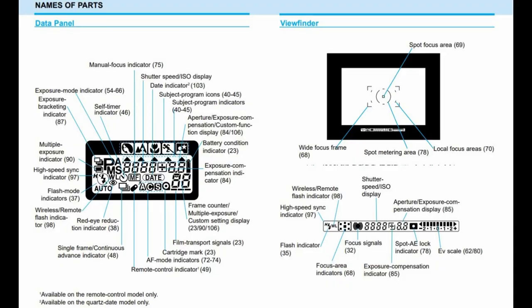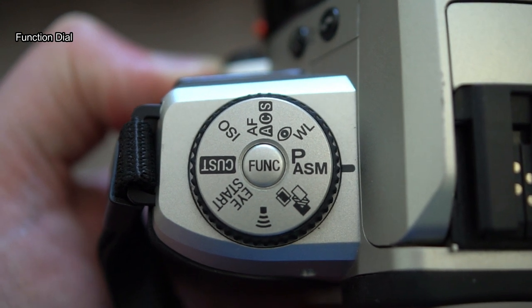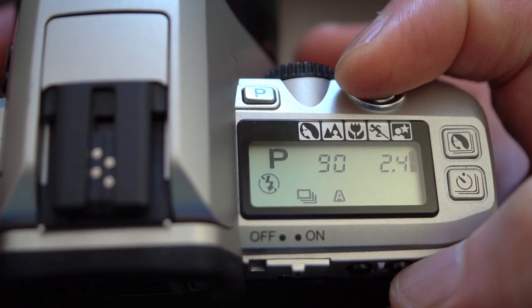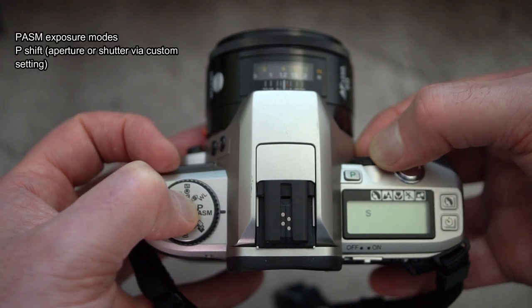The function dial is on the left-hand side. The data panel on this camera is quite clear, though it isn't backlit — not surprising at this price point. I'll put all the operational information on screen for you.